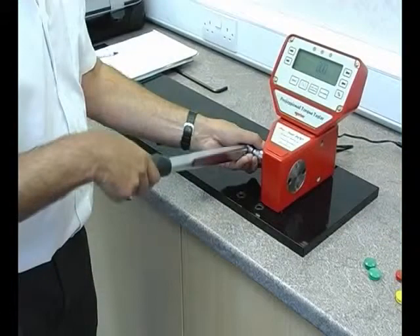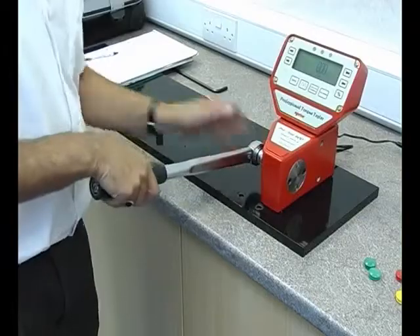The calibration can be checked or reset in-house at any time against a suitable torque measuring instrument.